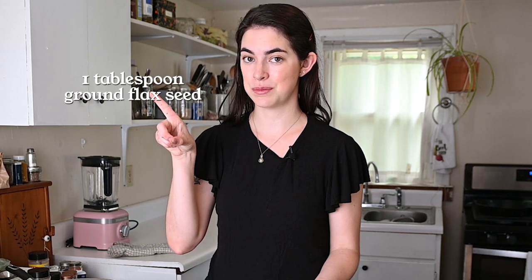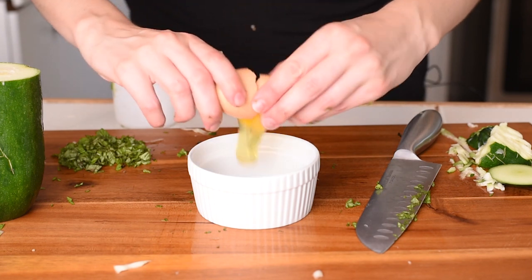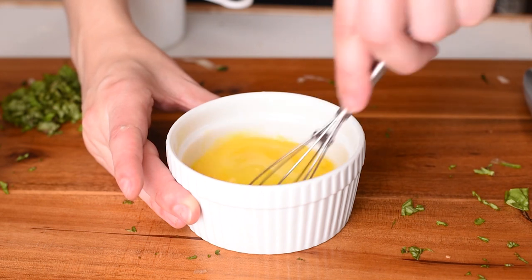We're going to whisk this egg, and you can use a flax egg if you want to make these vegan. That's just one tablespoon of ground flax seed and three tablespoons of water — mix it together and let it rest for five minutes. Crack the egg, put it in, and whisk it before adding it to the rest of the ingredients so that it gets all cohesive and combined.